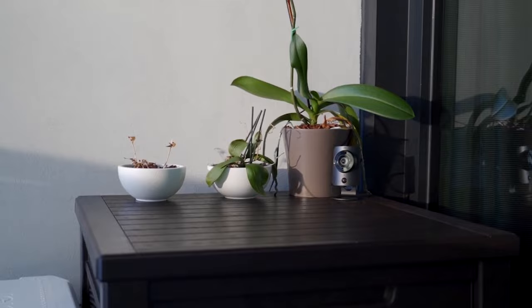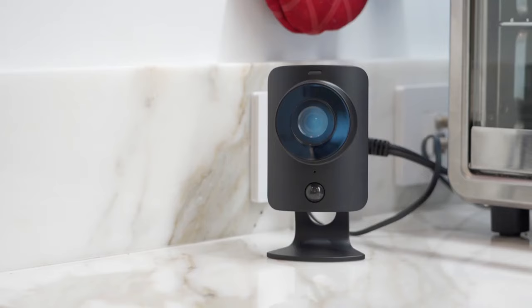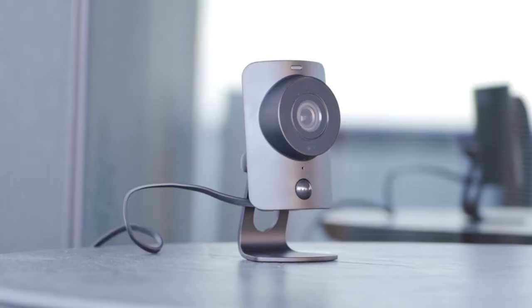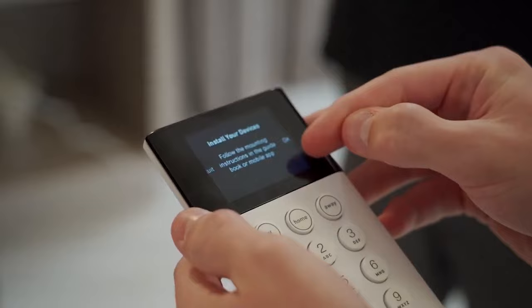From there, your home is professionally monitored 24/7, and if anything happens, they'll make sure the police get called. They've got sensors to cover every window, room, and door, plus lots of great extras like water sensors, temperature sensors, and HD cameras. It's all really easy to use, and you get around-the-clock protection for just 50 cents a day with no contracts.